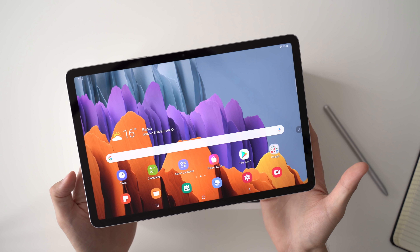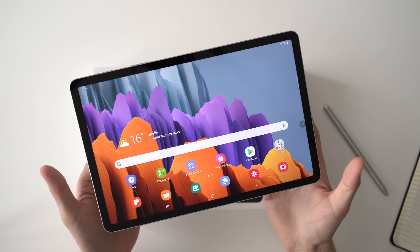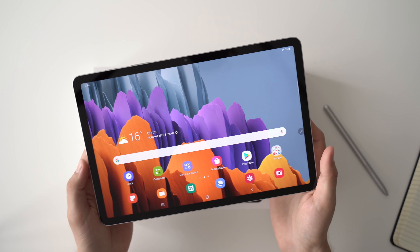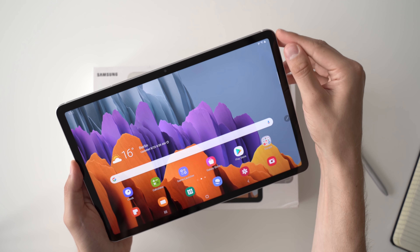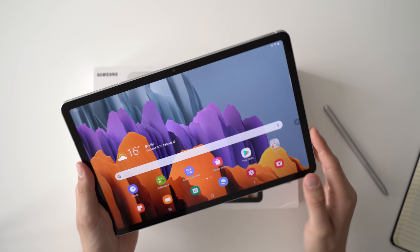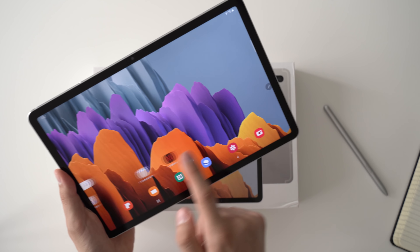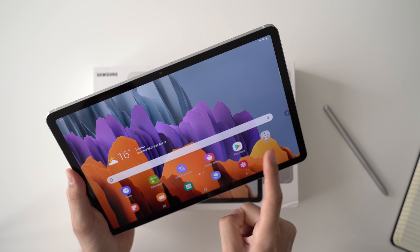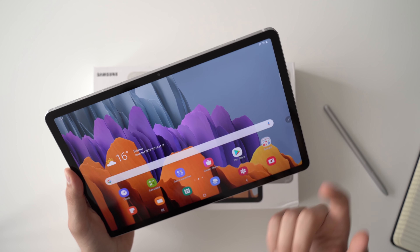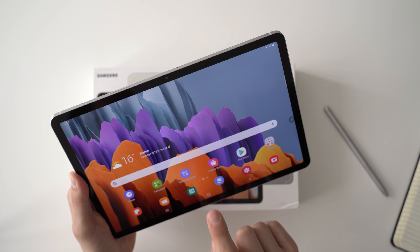Now let's check out the 11-inch screen. We're getting an LCD panel, which is a bit disappointing because one of the highlights of the Galaxy Tab S series has been AMOLED screens — Samsung's great Super AMOLED panels. But the Galaxy Tab S7 has an LCD screen. If you want AMOLED you have to get the Galaxy Tab S7 Plus. The LCD screen here is very good, very similar to the one on the iPad Pro, but still an AMOLED screen would have been nice.